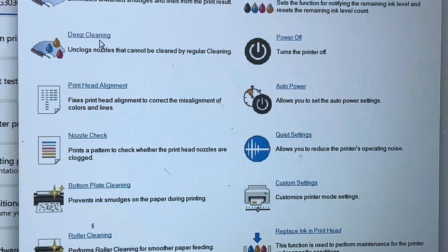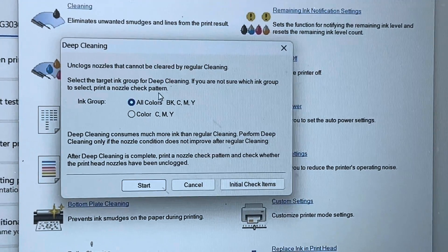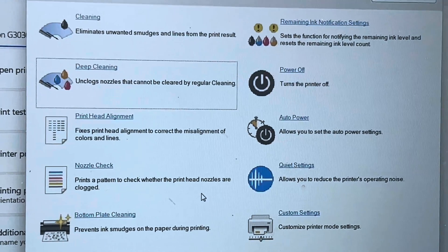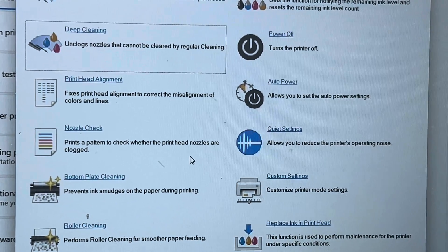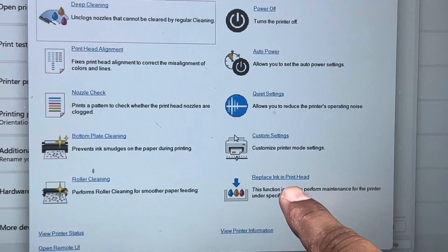First, you have to do deep cleaning when the printer is ready. Start deep cleaning for all colors. During this process, if you face the same problem — the printer suddenly shows the yellow light error and in the error box it shows 5200 'ink may leak out' — then you have to turn the printer back off again.